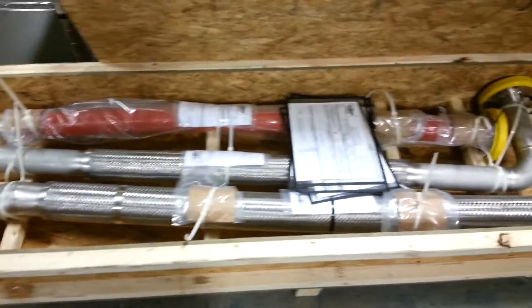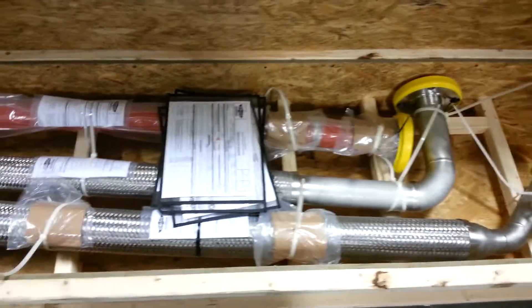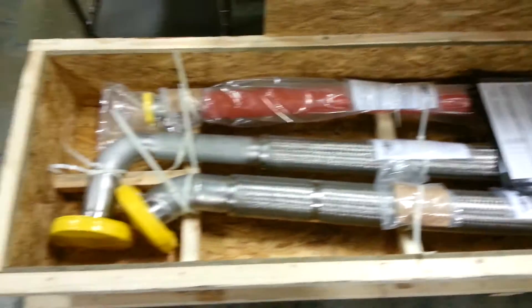We take pride in our shipping. As you can see, these three hoses are here, ready to go. They've been zip-tied and secured. All the paperwork is on the part. A fire sleeve has been protected and, of course, all the flanges have been protected with flange covers.